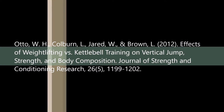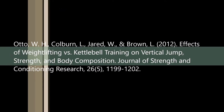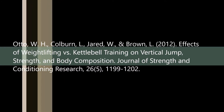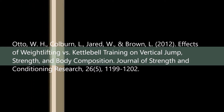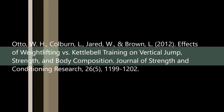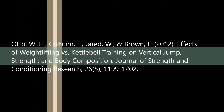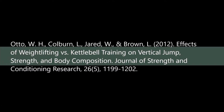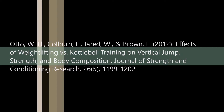The limited use of equipment is so that students can do one to two sessions per week in their own time. According to a study by Otto, Colburn, Jared and Brown in 2012, one session every four weeks is likely to show no results. This study also showcases that progressive overload by increasing volume and emphasising the speed of movement is important in increasing power, speed and muscular strength. This was the scholarly literature that informed my program.